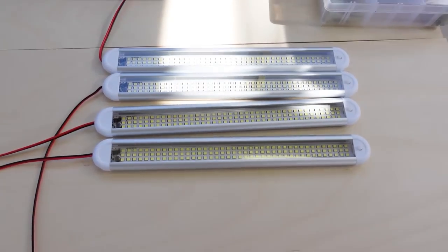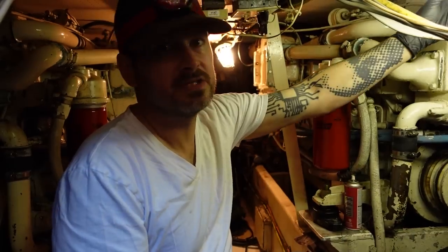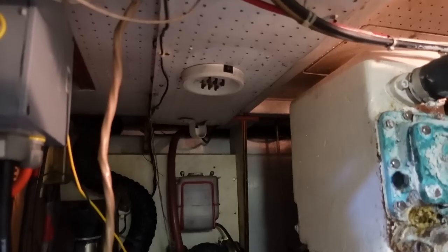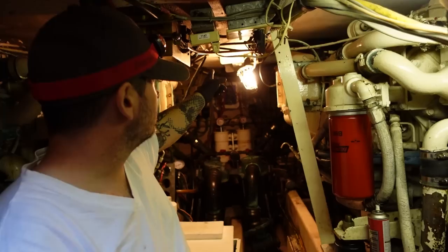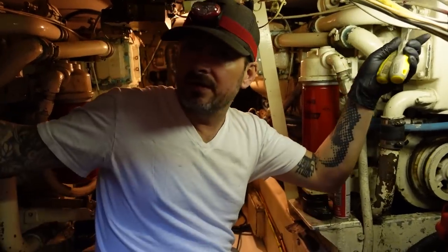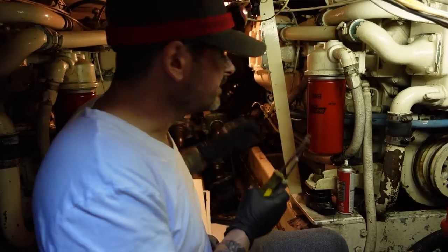Today we're going to go ahead and put some LED lights in the engine room. It's super dark down there — there are some fluorescents, one of them works, one of them doesn't. So we're going to rip all of that out and get some nice LEDs in there. We've got 12-volt lights, one on each side, and one that doesn't have a bulb which is 120-volt. Our plan is to put an LED light on each side and then two down the center, which should give us good lighting in the engine room when we're trying to work.